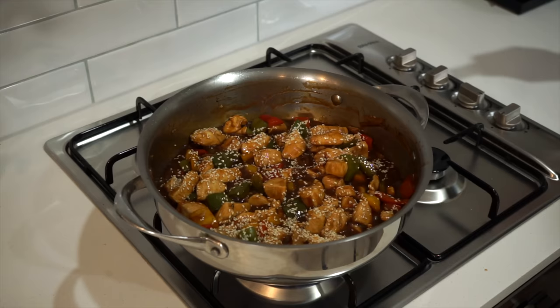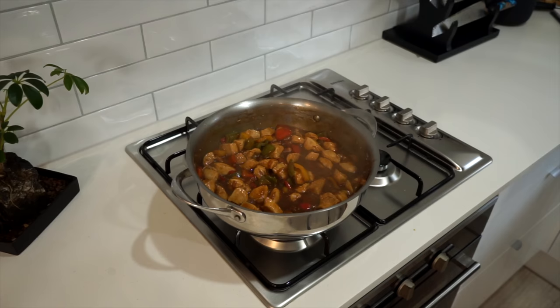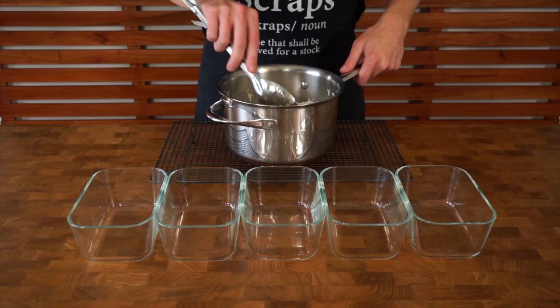Optionally, add in a couple of sesame seeds — about a tablespoon's worth. Give everything a quick mix until well combined, then turn off the heat and remove from the stovetop. Here are the sweet and sour chicken macros as well as the portion sizes.